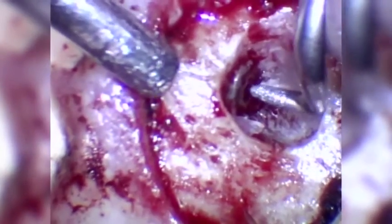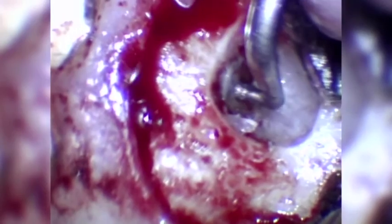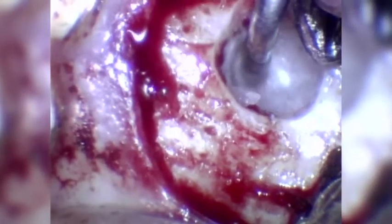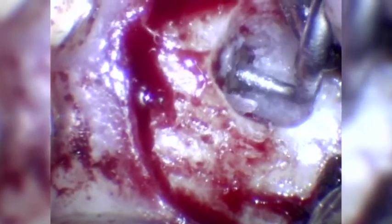After location of the canal entrance at the anatomical apex, the retrograde cavity is prepared with a filing action. During preparation, the retro tips should only be used with light pressure as this produces the optimal cutting action. The tip is routinely checked to ensure that the diamond coating is not clogged with debris as this may affect the efficiency of the cutting action.